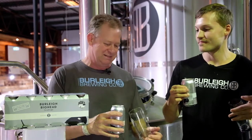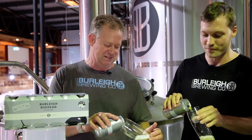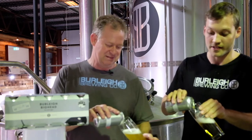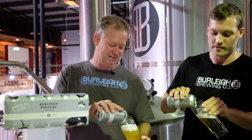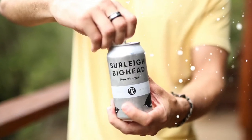So what do you like about Big Head? I like its clean, refreshing taste. Crisp. Yeah. It's zero carbs, low calories. Very sessional but full strength.